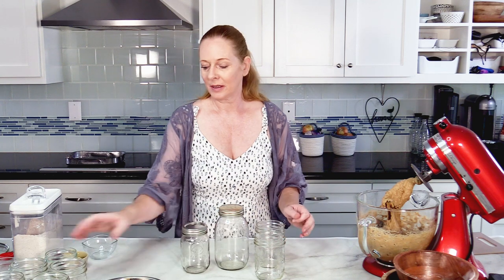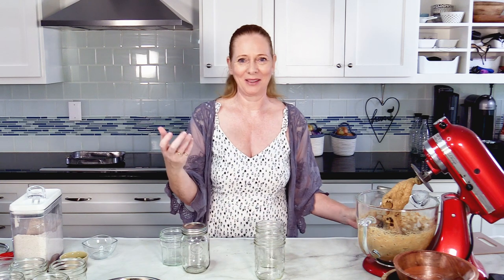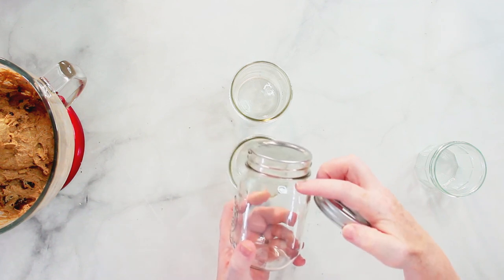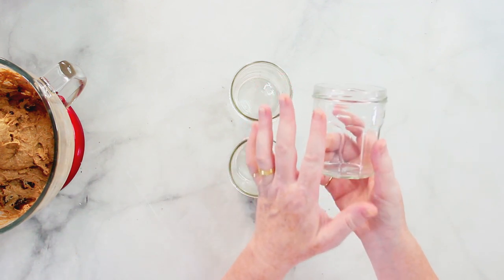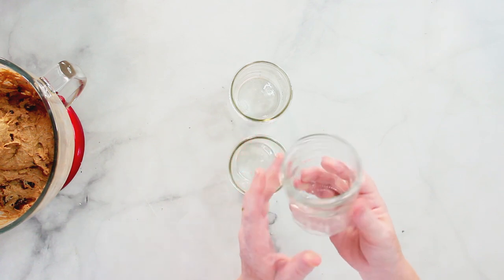I want to talk a little bit about the jars I'm using. The bread in the jars needs certain jars that will work for it. Jars like this that have some sort of shoulder and become more narrow at the opening — they won't work. You will never get the bread out of there. Same with this one — it looks nice but it's narrow on the top, so it won't work. If you have a jam jar that is just straight, or even just a little narrow on the bottom and wider on the top, that will perfectly work.